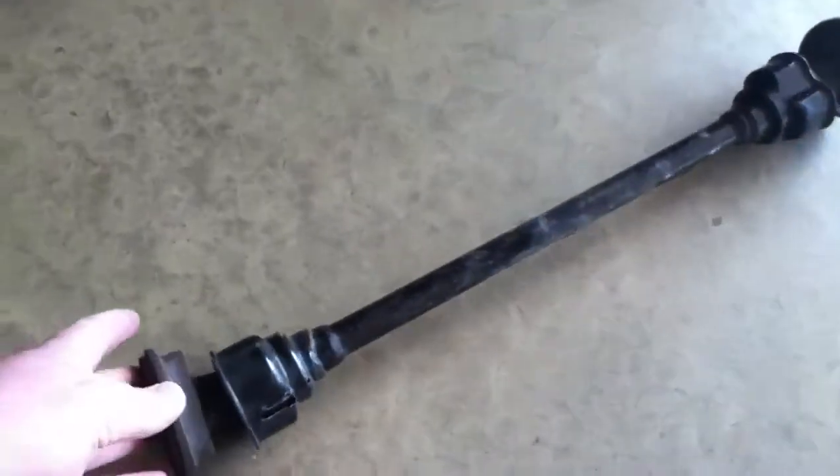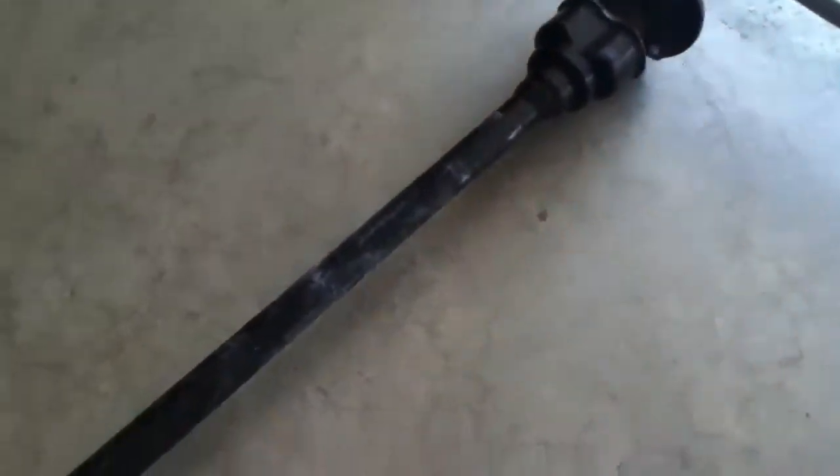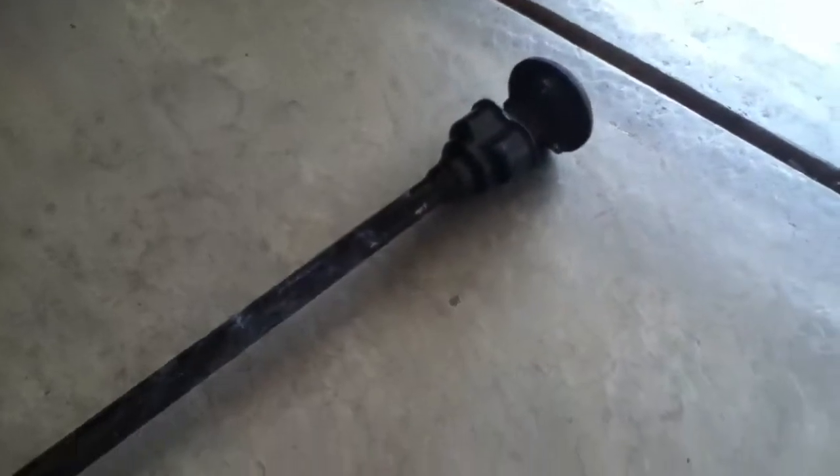Hey guys, I got the driveshaft out of this Honda. Holy cow, what a job. Took me all day to get it this far.